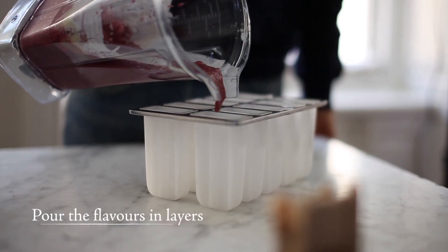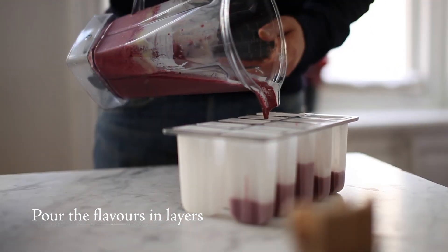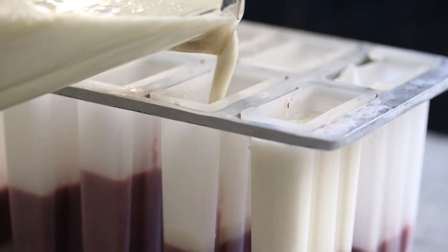The simplest way is to stick to one flavor. But it's more fun to layer two or three different flavors in the popsicle molds.